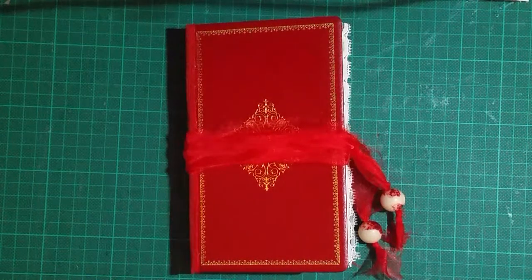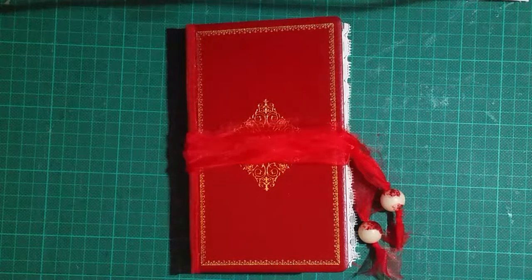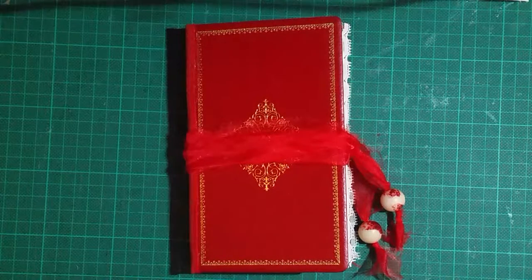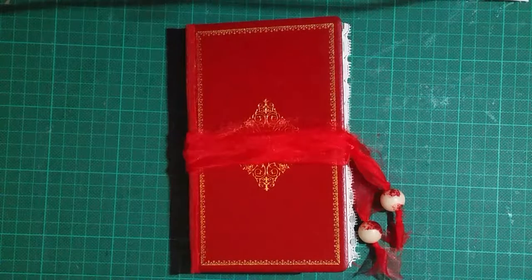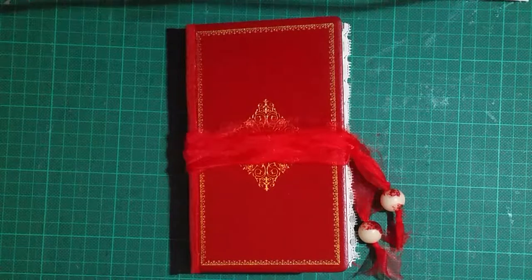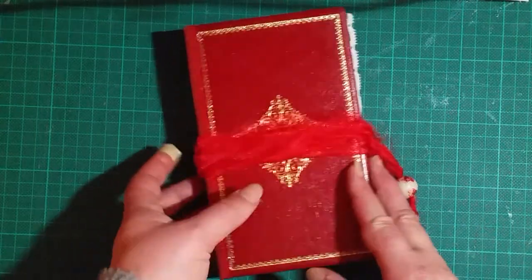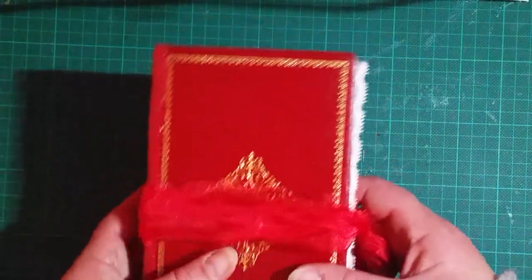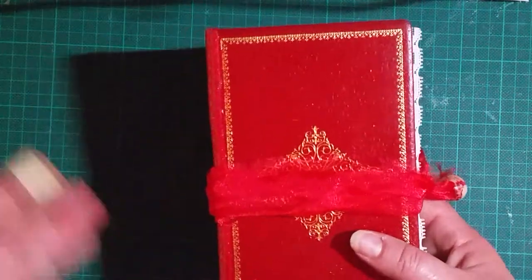Hi guys, I just wanted to share a little journal that I made for one of the girls on the Junk Journals Down Under Facebook group. What she was after was just a little oriental themed journal, but one that wasn't embellished because she's going to embellish it herself. That was really hard for me because I find it hard to leave pockets empty.